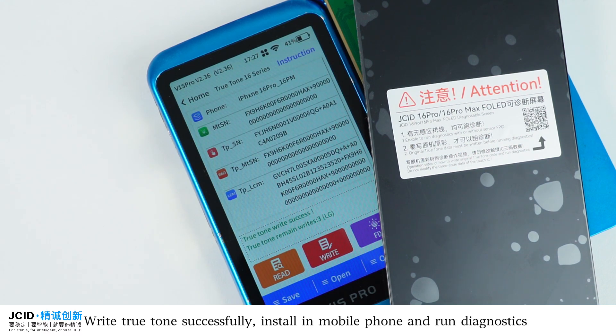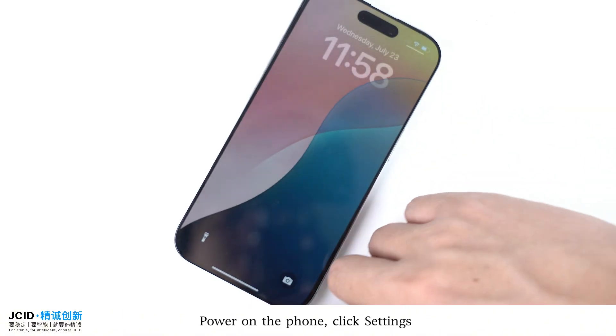True Tone written successfully. Install the mobile phone and run diagnostics — power on the phone.